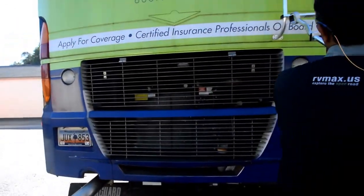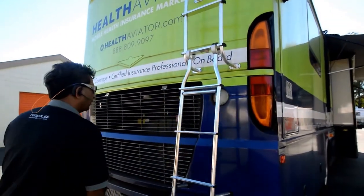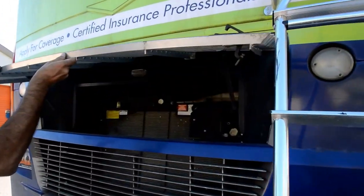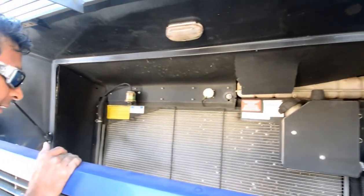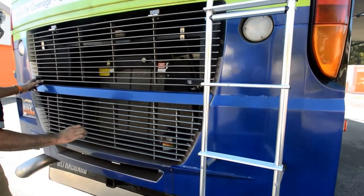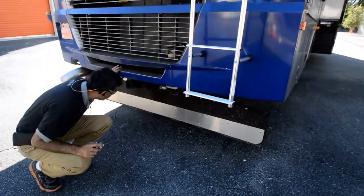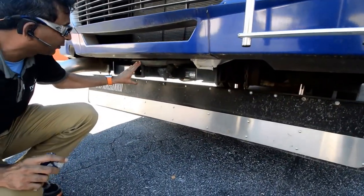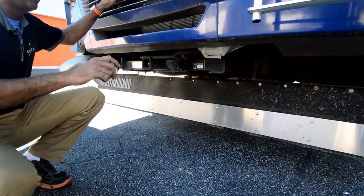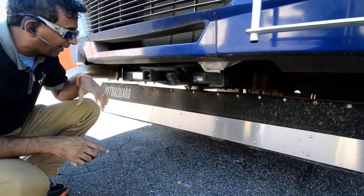Let's open up the back compartment where the radiator is located. It's a southern coach — take a look at it. No rust. It's got approximately a 10,000-pound towing capacity with a Type 3 hitch. Some of the older diesel pushers had only 5,000 pounds. This one's got 10,000 with a seven-pin connector back here.